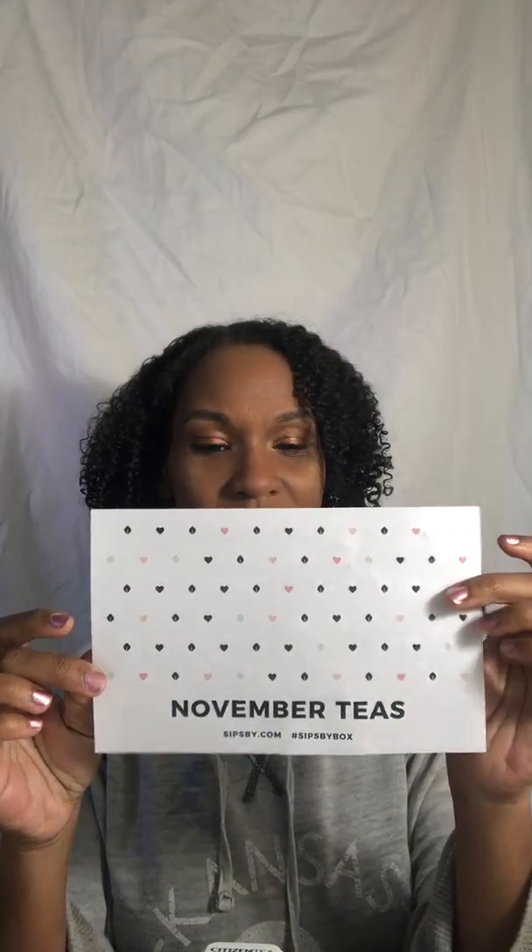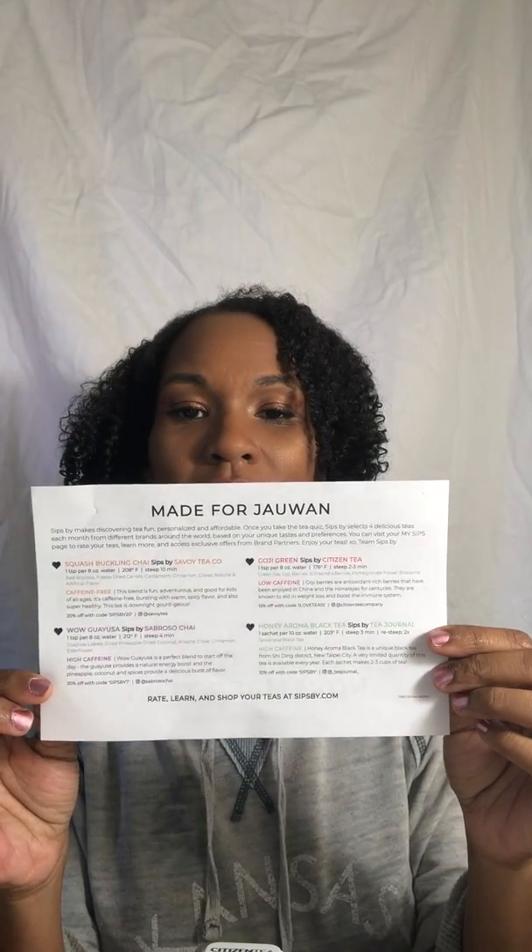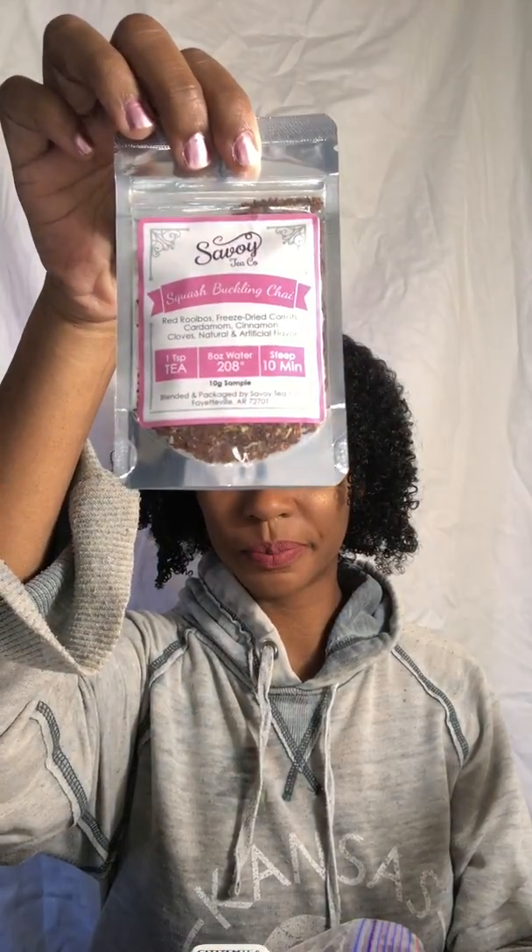Time for my November box! It came with a Squash Buckling Chai by Sips by Savoy Tea Company. It has red rooibos, freeze dried carrots, cardamom, cinnamon, cloves, natural and artificial flavor, and it is caffeine free. That's interesting — I didn't realize that chai came caffeine free. One teaspoon of tea to eight ounces of water and steep. It looks delicious.